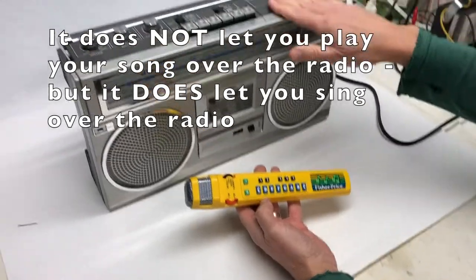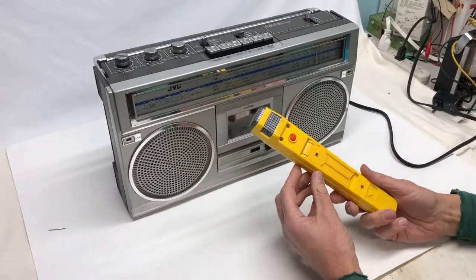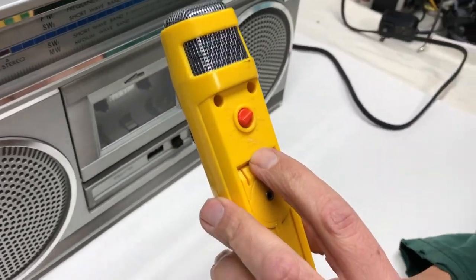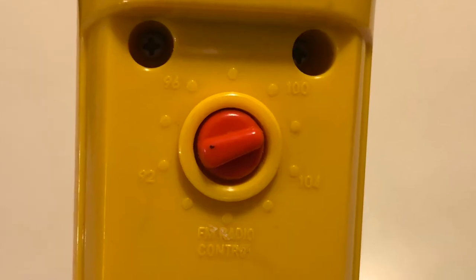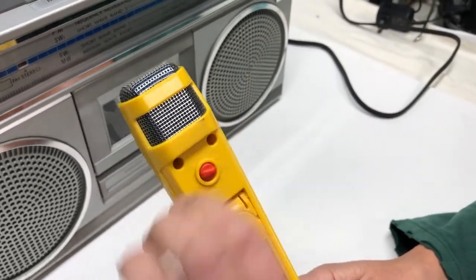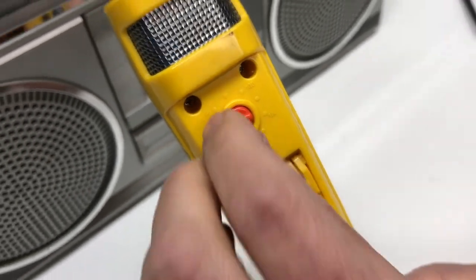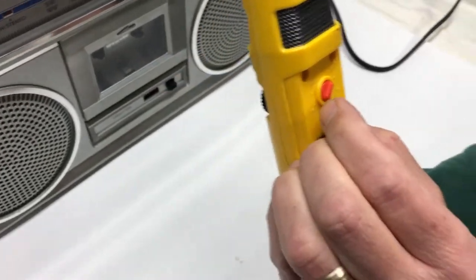Since it's an old-school thing I have an old-school boom box. On the back of the microphone, you can barely see it, but it says FM radio control. You can turn this to point to the channel you want to basically sing over. I have it set to 100 right now.